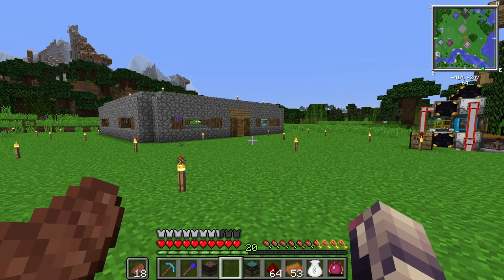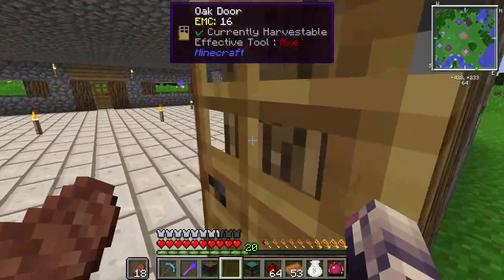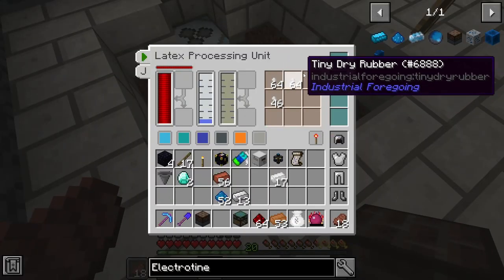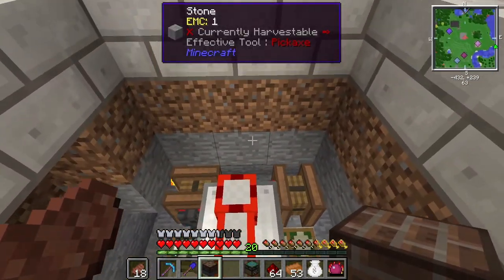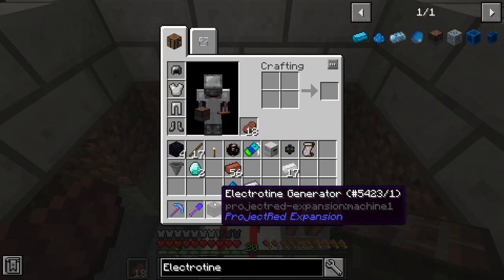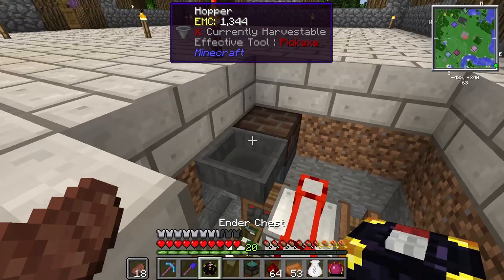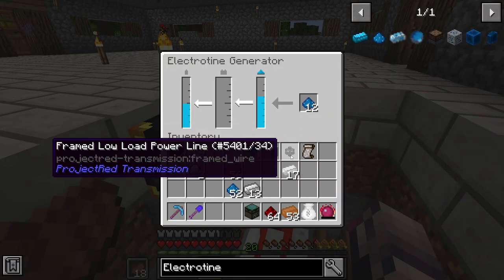I've got everything we need. I've set up an Electrotine EMC generation downstairs, and I'll show you guys that in a minute. I have the Electrotine generator. What we're going to do is pump out these tiny dry rubbers. I'm not 100% sure how we're going to pump these out just yet, but we will get there. So I want to place this Electrotine generator here, take a hopper and an ender chest which has the Electrotine in it, and pump it into here, which will produce power.